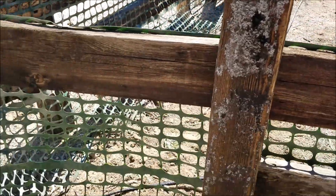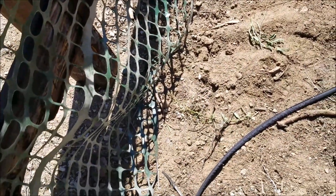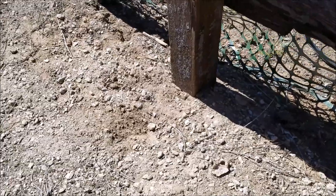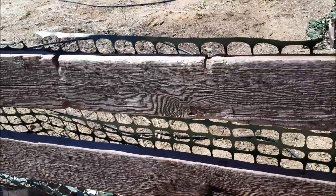Oh, look at this — these are beautiful. I love these lizards; I've always been a lizard guy. I'm not sure what that one is. Sometimes I see a pair of them. He's got his eye on me — trying to get a good picture. Oh, there he goes. Looks like he lost his tail.